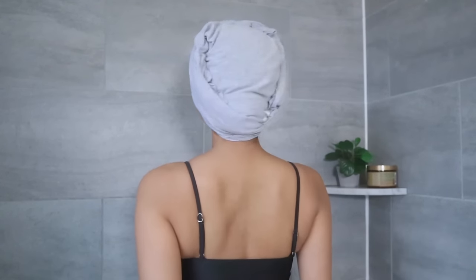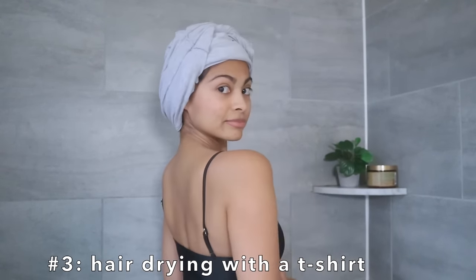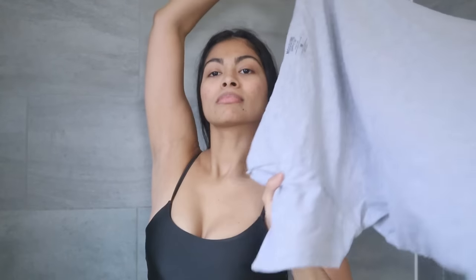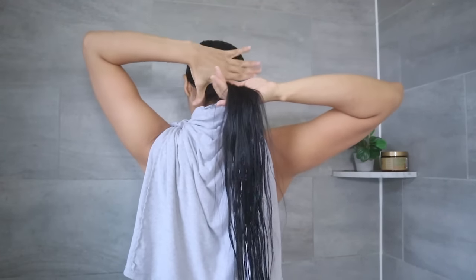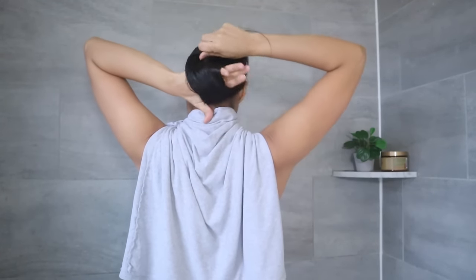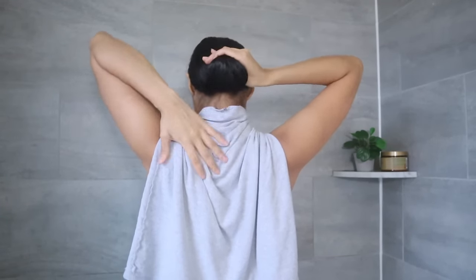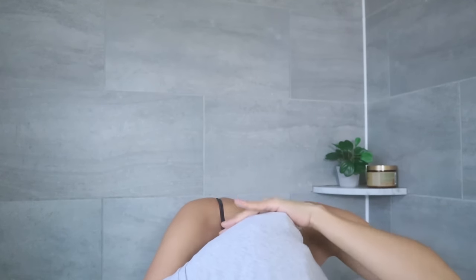The third way to dry your hair with a t-shirt: begin by placing the t-shirt on top of your shoulders, making sure the sleeves are aligned with your shoulders. Secure the sleeves on the front with a soft twist. Wrap your hair around your hand — or if you have short hair, just move your hair to one side — then flip the back of the t-shirt towards your forehead and give it one twist.